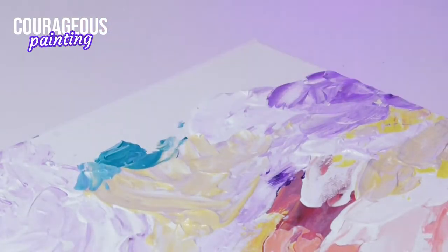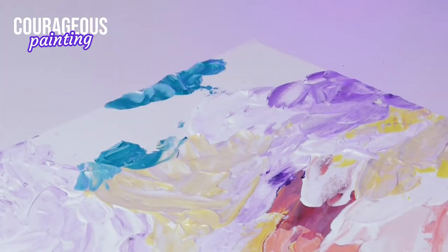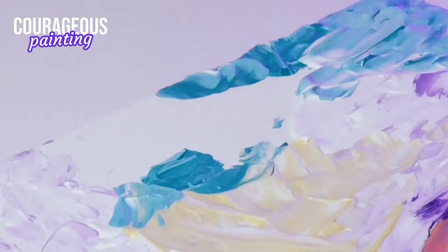I also incorporated the wet-on-wet technique. Wet-on-wet is when you apply a new layer of paint onto an existing layer that's still wet, instead of waiting for it to dry.